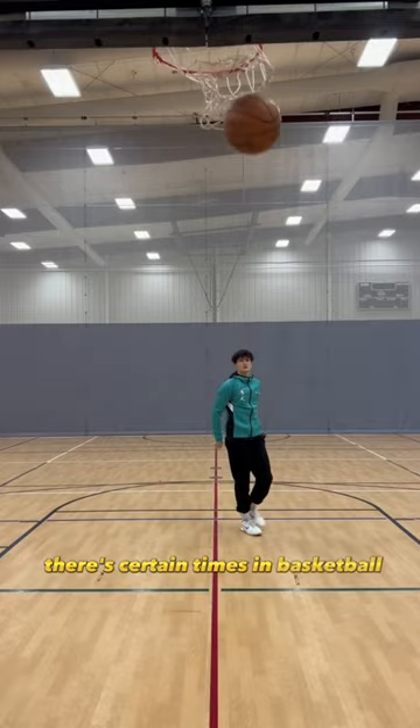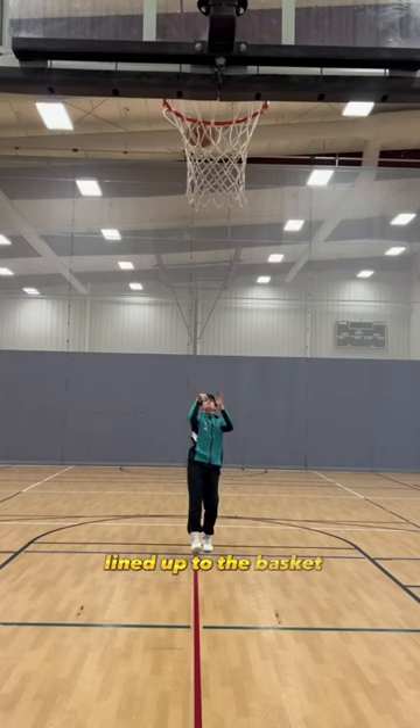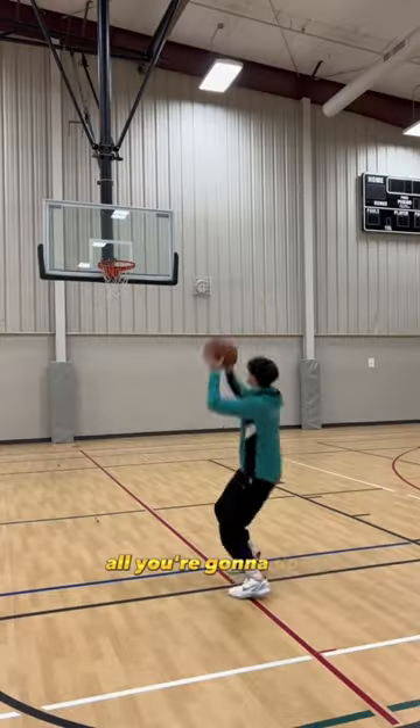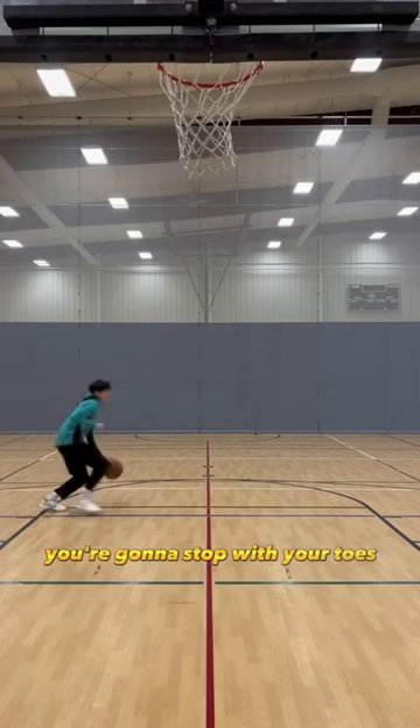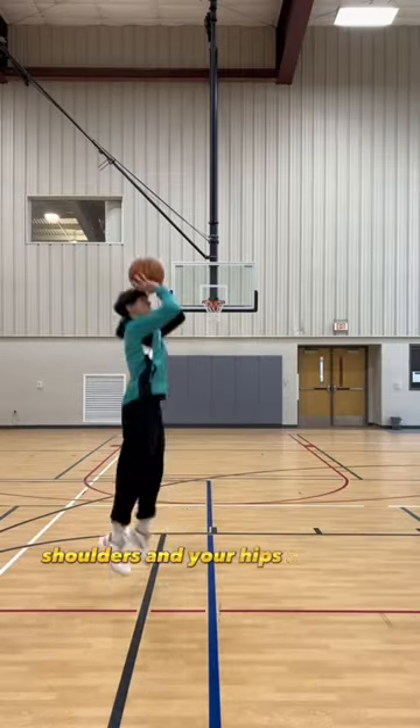There's certain times in basketball where you can't fully get your body and your toes lined up to the basket, but you have to be able to find that in the air. So in this drill, all you're going to do is stop with your toes pointing to the wall, and then in the air, you're going to get your shoulders and your hips around to the basket.